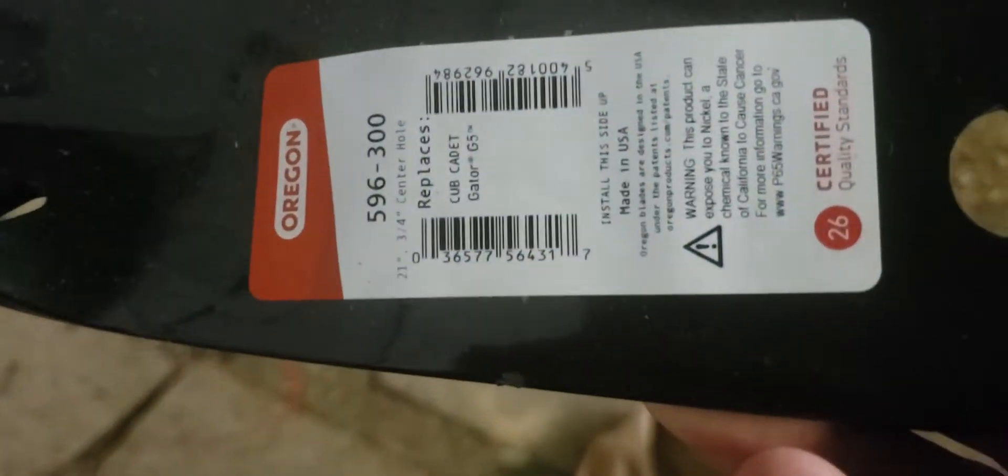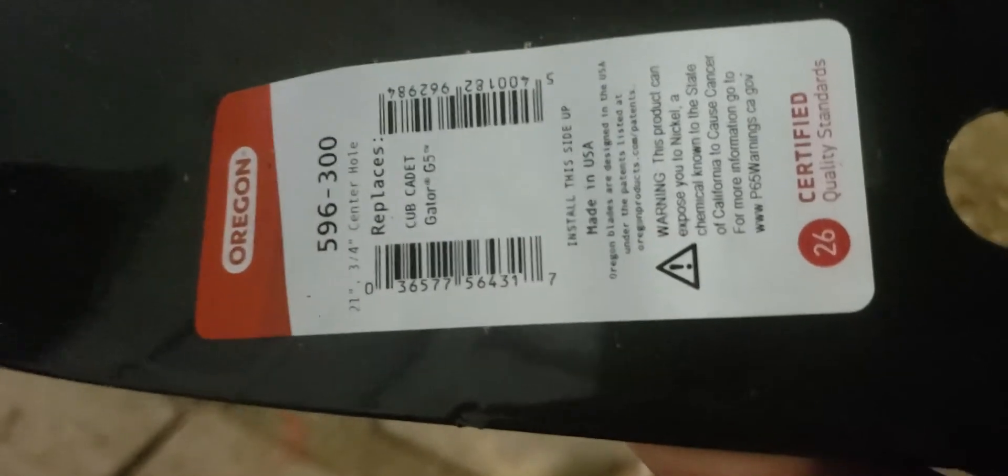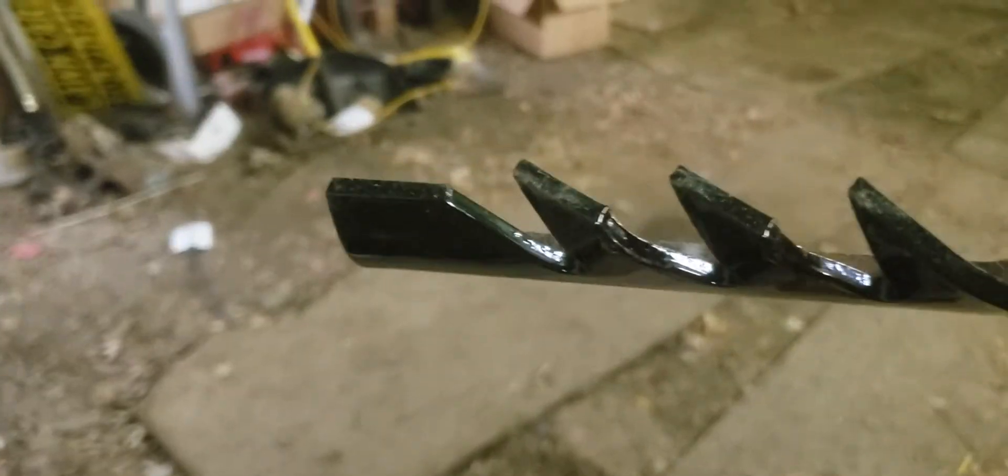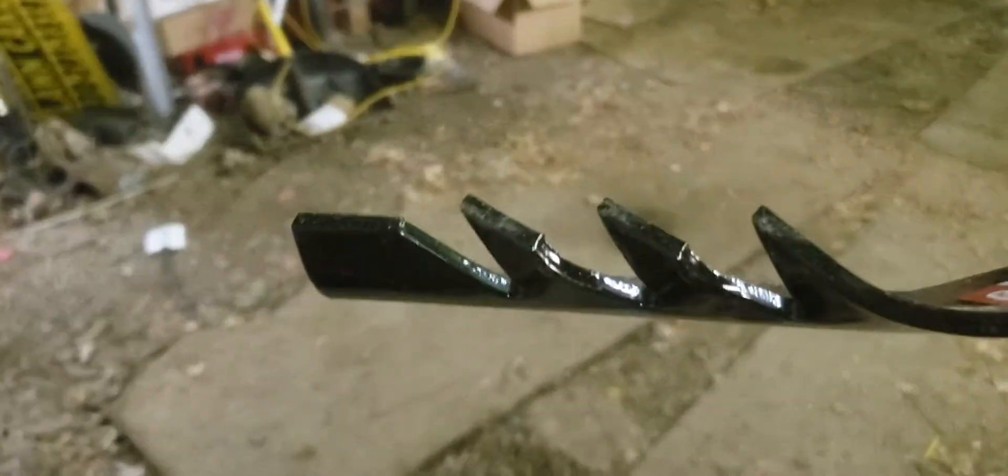Oregon must be blades — cool, let's look. Yeah, look at those beautiful blades. Let's take one out and show you. There's a part number. These are for Cub Cadets, three-quarter inch hole. These are gator blades.